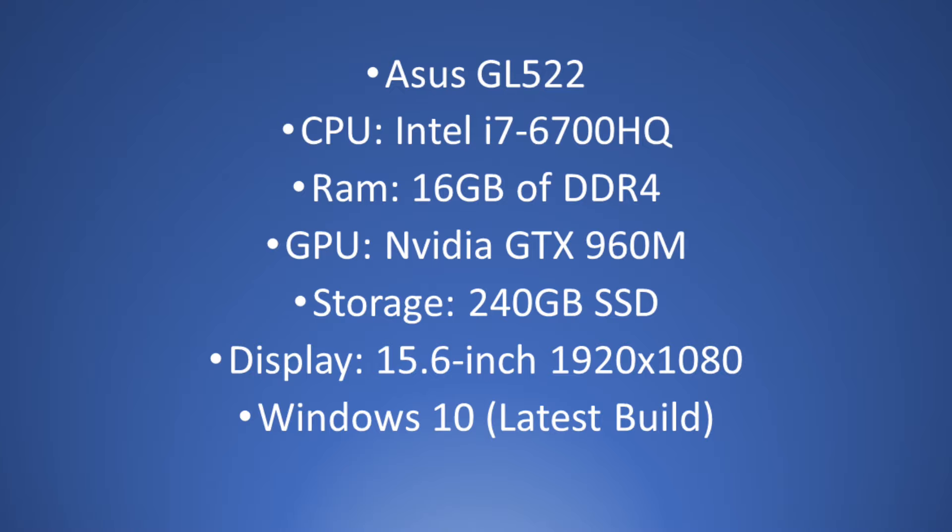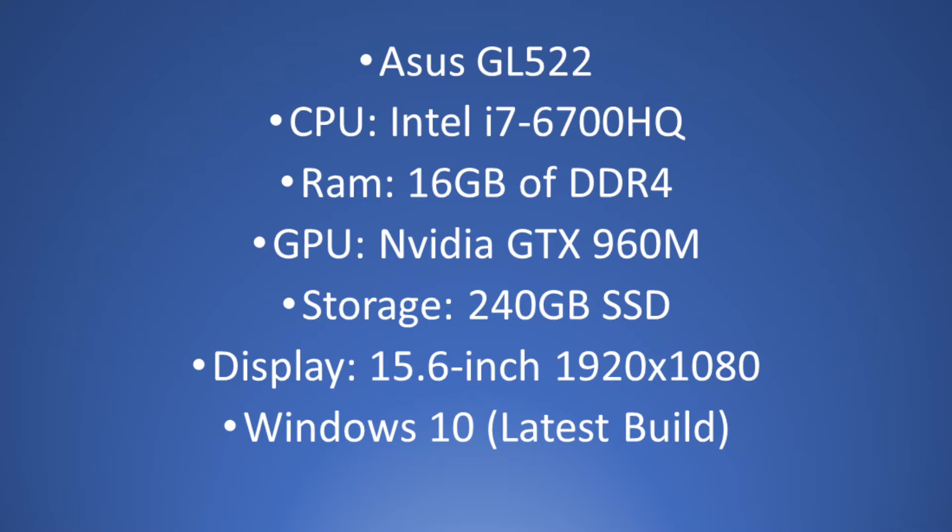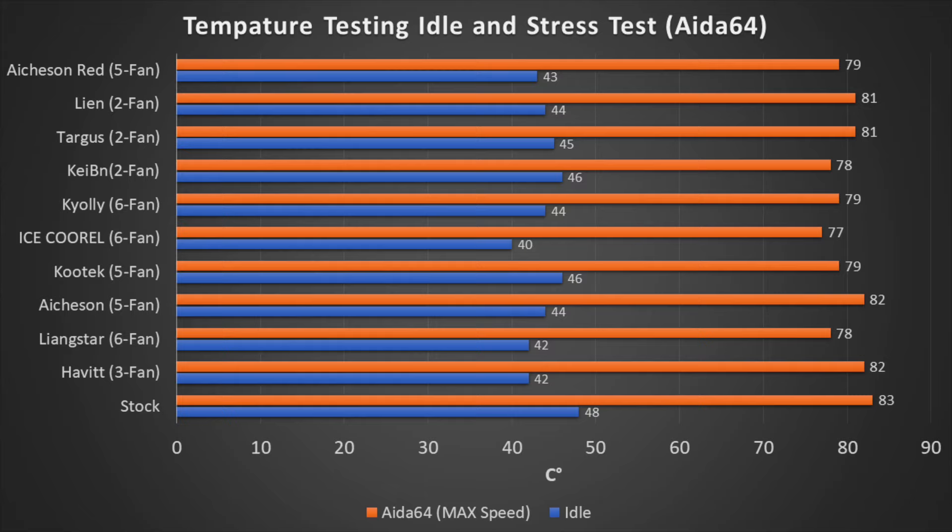The system we chose to use was an ASUS GL522 — a 15-inch laptop with an i7-6700HQ and a GTX 960M. It also has 16GB of RAM and a 240GB solid-state drive. We'll be running everything on Windows 10. In order to test max CPU temperature, we ran 8-64 system stability tests, which allowed us to see how hot the system would get under a full CPU load.